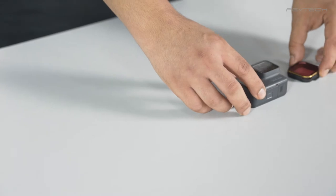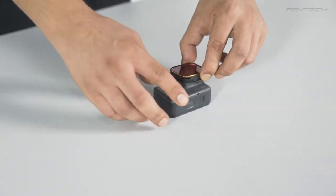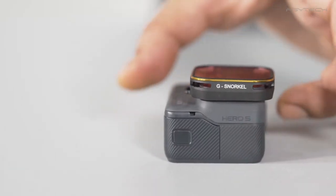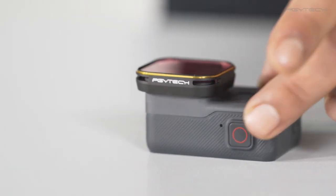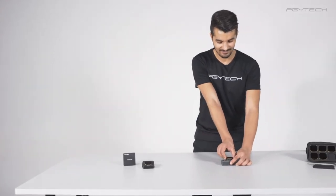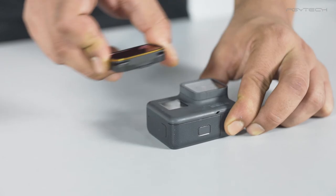To install a filter, align the camera lens and the filter and snap it gently till securely locked in position. To remove it, pull gently from the filter till it easily comes off. You do not need any extra tools or screws.